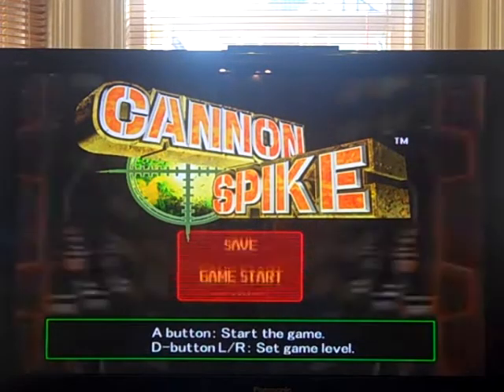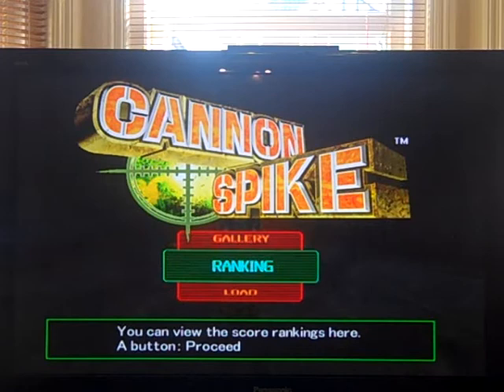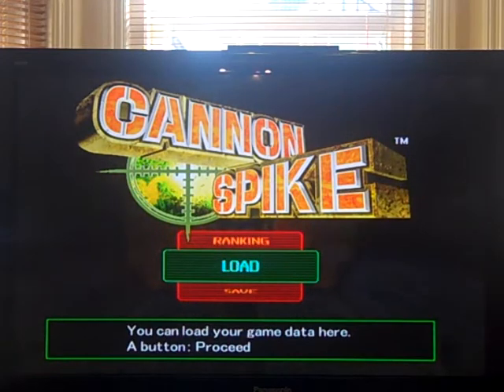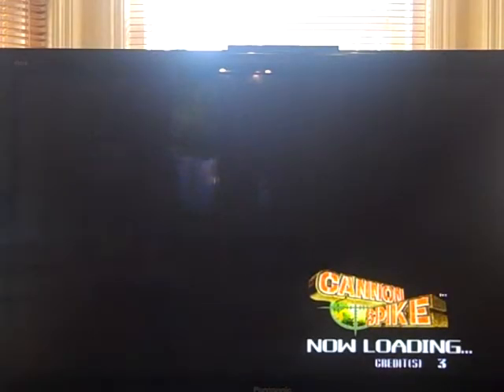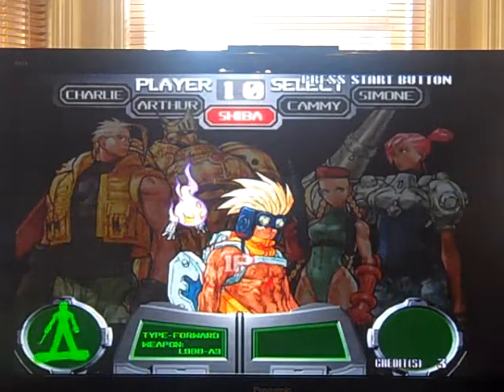I've got a few issues with my TV at the moment. I've just literally got a new RGB lead, and for some reason it's shunted the picture quite far over, so I've had to stick this on 4:3 mode. But anyway, let's take a look at it. It's quite fun — it's not amazing, but it's quite enjoyable.